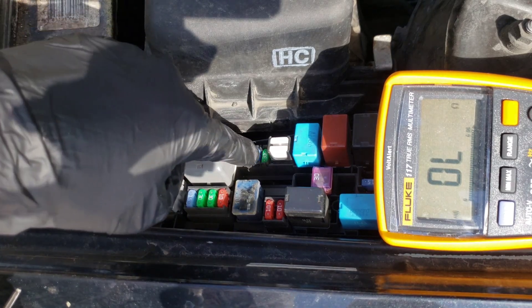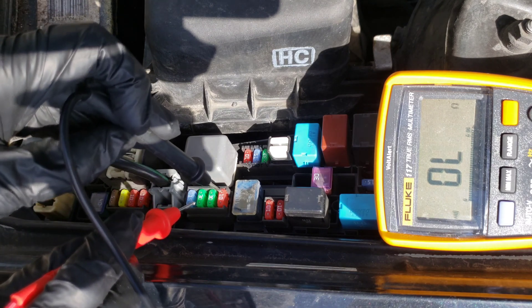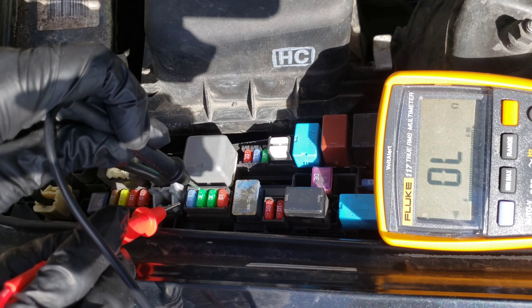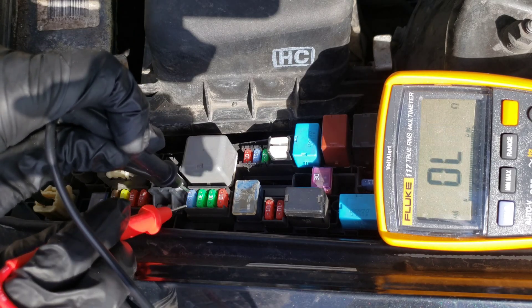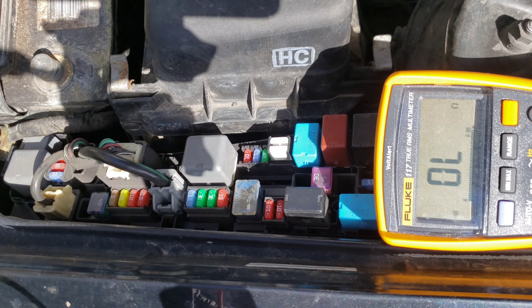Those three fuses there are actually spares that they give you. But let's go ahead and do this bank of four here and just show you how quick it is to run through these. We know that one's good. We know that one's good. We know that one's good. And we know that one's good. You can see how easy that is and how nice it is to have that beep, because it just allows you to hear as you go through the fuses what's good and what isn't.